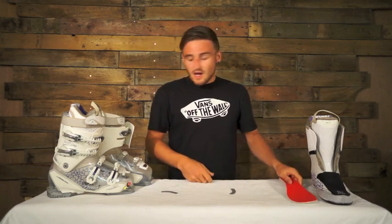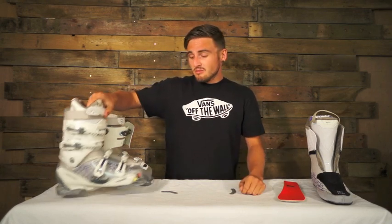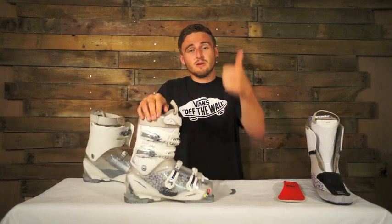Really good footbed there, it's a really good boot all around for women, so you've got it at Talented Next Pro Shop now, go get it.